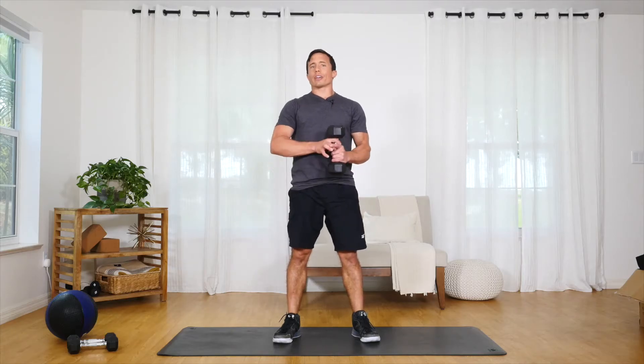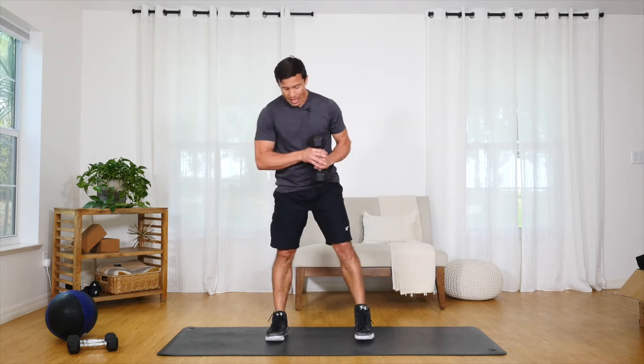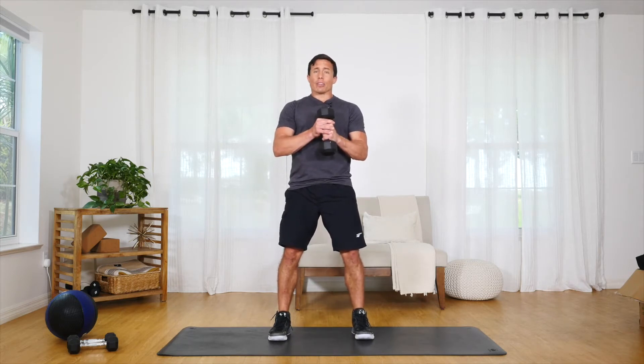Hello and welcome. Today I'm going to demonstrate a great abdominal movement that you can do called a wood chop. For this movement we're going to stand with feet shoulder width apart, slight bend in the knees. We're going to have a weight that you're comfortable lifting up over your head.